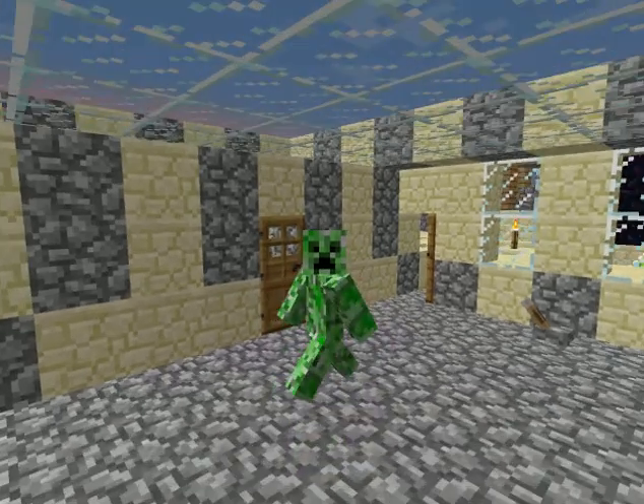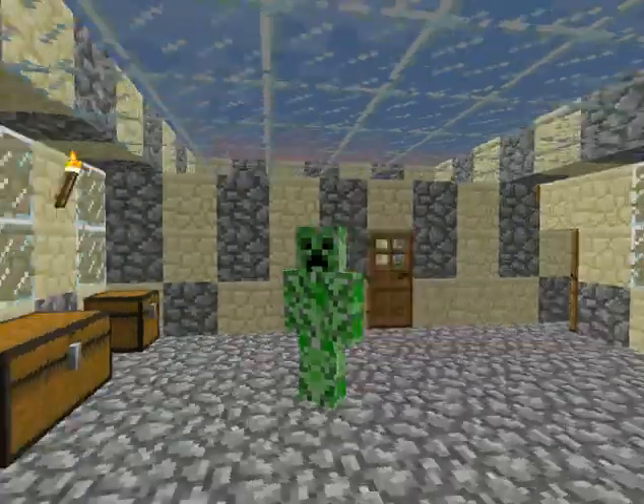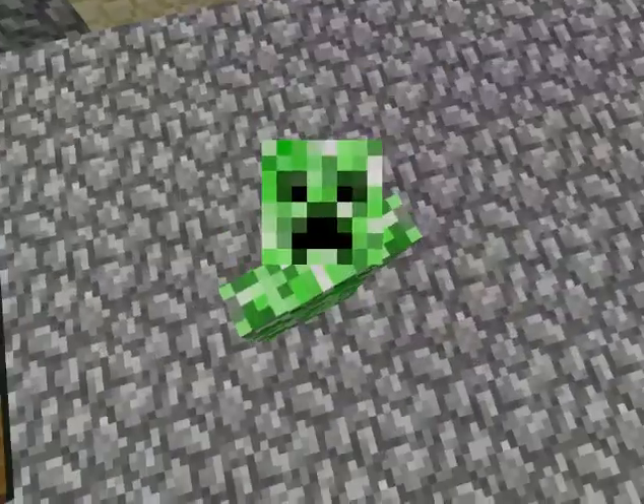Hello guys, RossWat1997 here, and I am the creeper — who's a good guy, I think. Or am I?